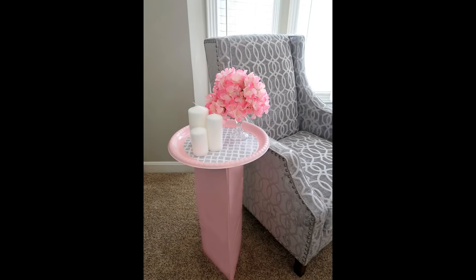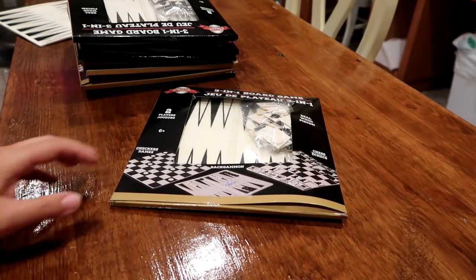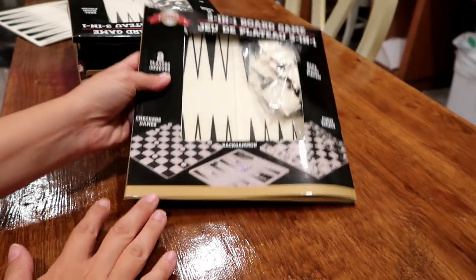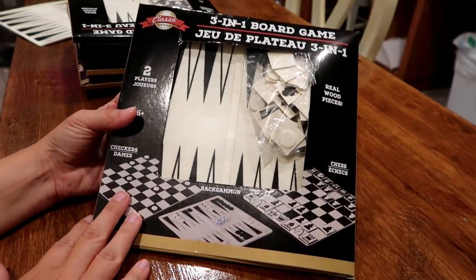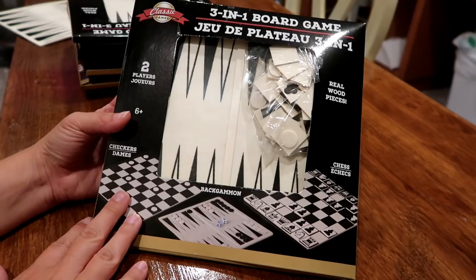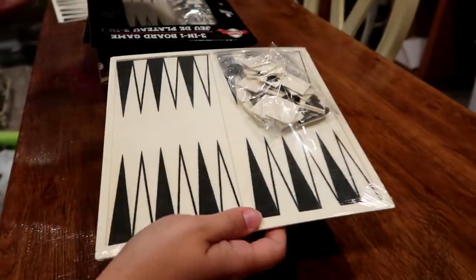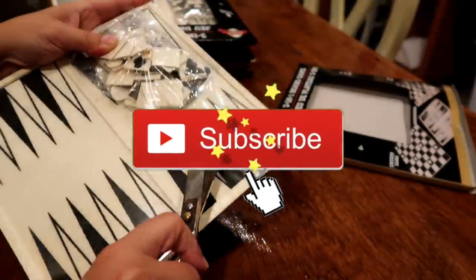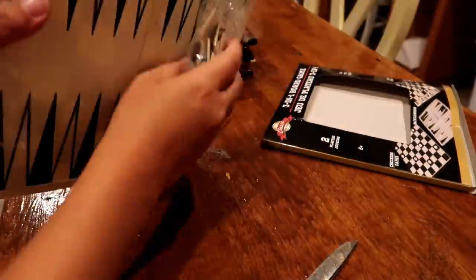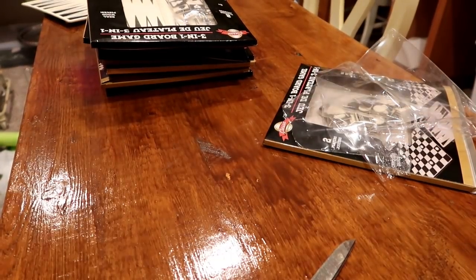Hi everyone, welcome back to my channel! In today's video I'm going to show you how I made this adorable end table. To start this project I got these three-in-one boards, and the reason I picked these is because they have a wood piece inside. I picked up nine of these boards and I'm just going to separate the contents — all I'm wanting is the board — so I'm going to do that for all nine of them.